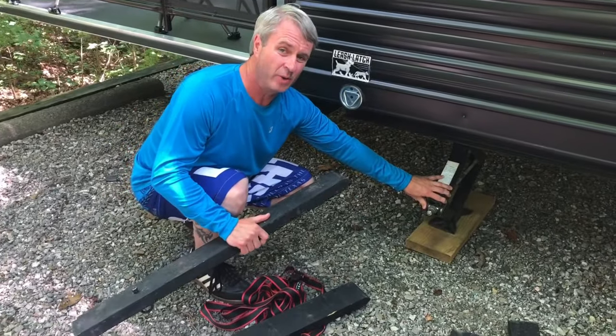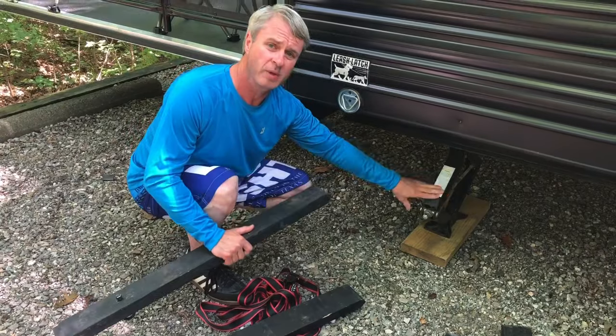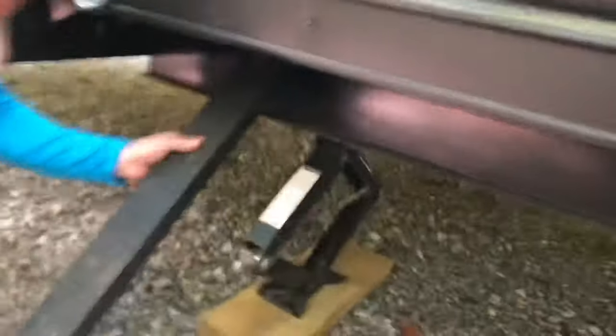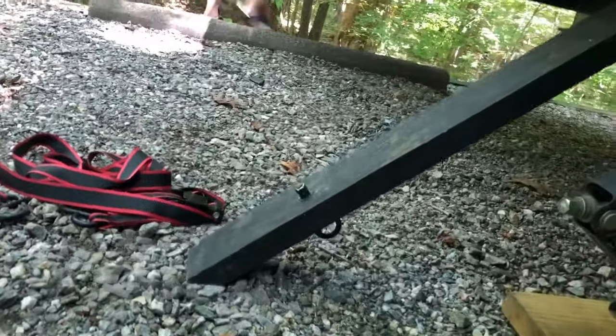Now if you notice, we have the stands that stabilize it a little bit, but they don't do a side-to-side motion. Some campers come with side-to-side stabilizers installed, but this one doesn't. See — the angled side goes right up into the frame. All set!